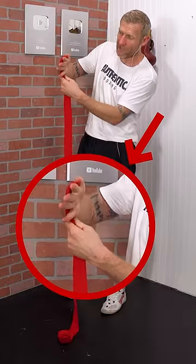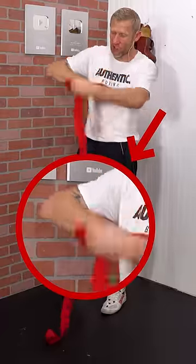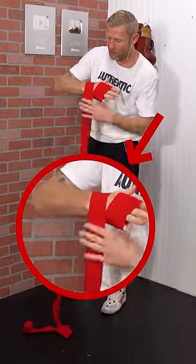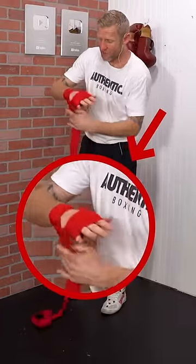Now I'm going to put that over my knuckles, pinch it in, and then secure it in with one more wrap around like that. From there, I'm going to go to my wrist a couple of times, then around my thumb.